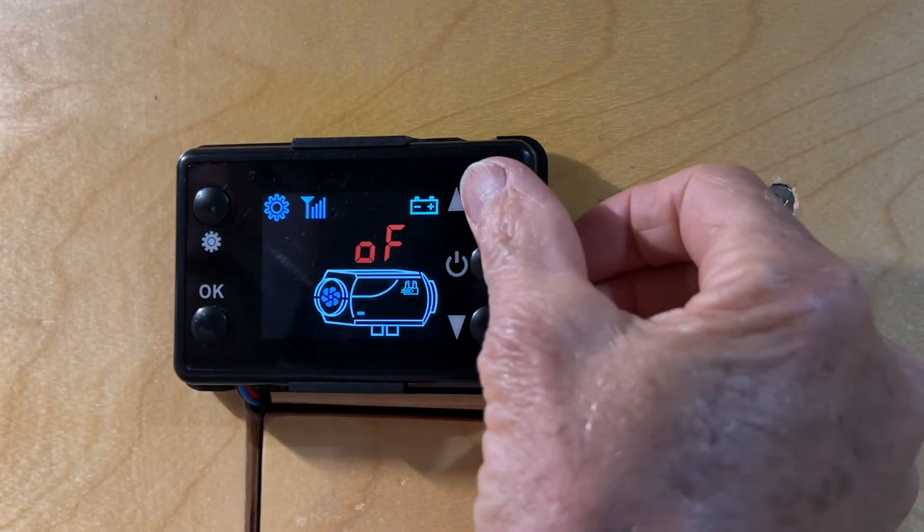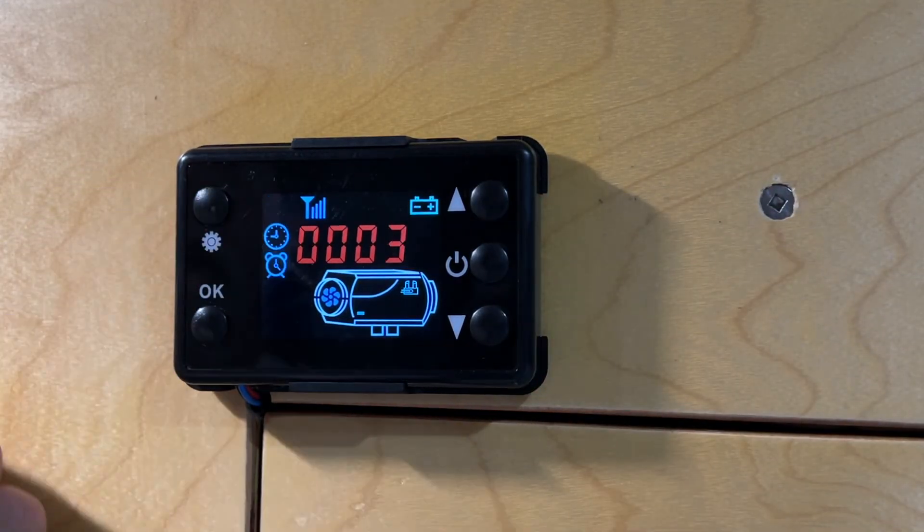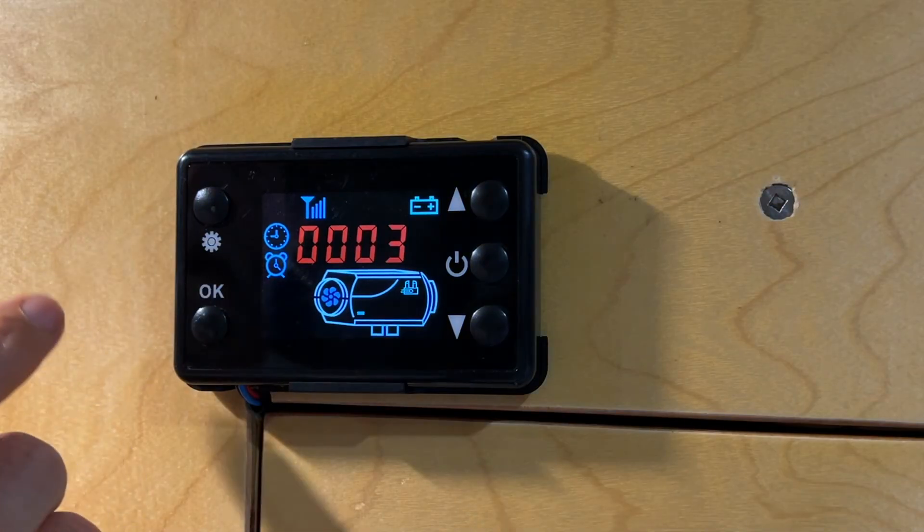There's also the option for setting a timer — you turn it on and there's your indicator showing the timer is active.